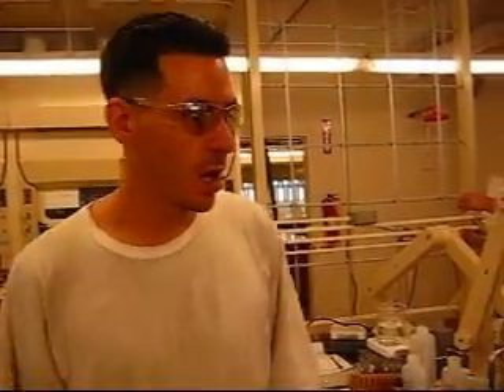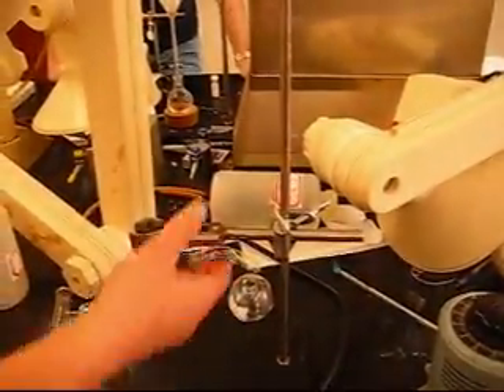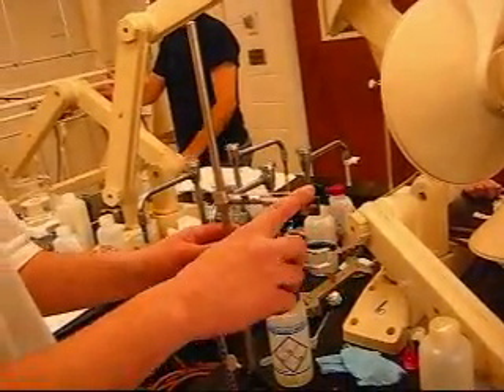What I'm going to show you today is how to set up a simple distillation. All you need to do is get two of these stands right here, along with clamps. This is a clamp right here, and there are going to be two clamps on this one.